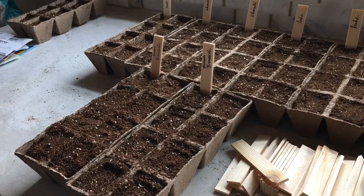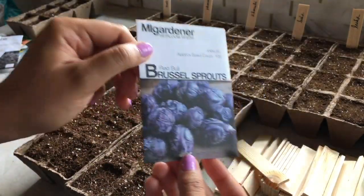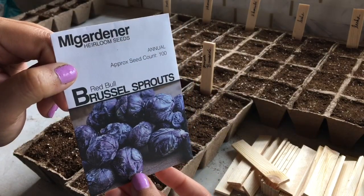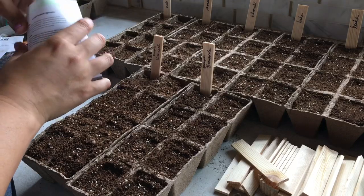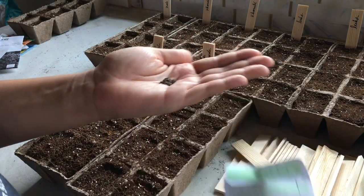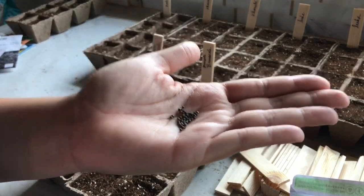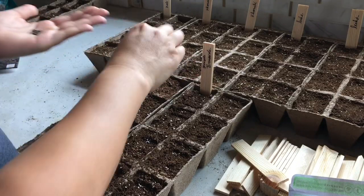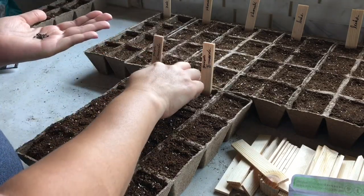Next up I'm starting some red Brussels sprouts, and I love Brussels sprouts but they take forever to mature here. It takes a good eight months for me to get a fully mature crop. The ones I planted in January are still not producing but they're still growing and about to produce Brussels sprouts right now.